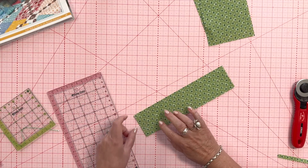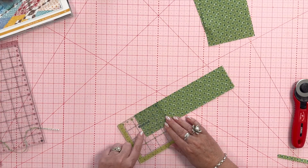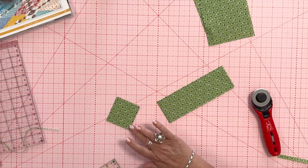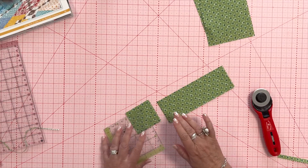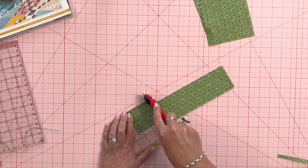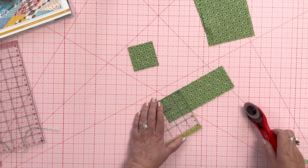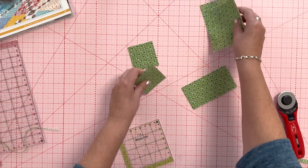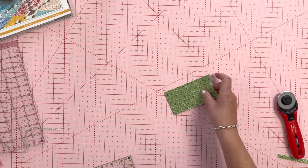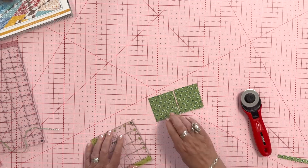I'm going to cut two two-and-a-half-inch strips from the remaining piece. I lay those on top of each other and cut past those zigzag edges. When I move my fabric I slide it — I don't pick it up — because I don't want to separate or distort it. With double-layer cutting, I get two layers at a time — two more — so there are four, enough for my block. I set those aside.